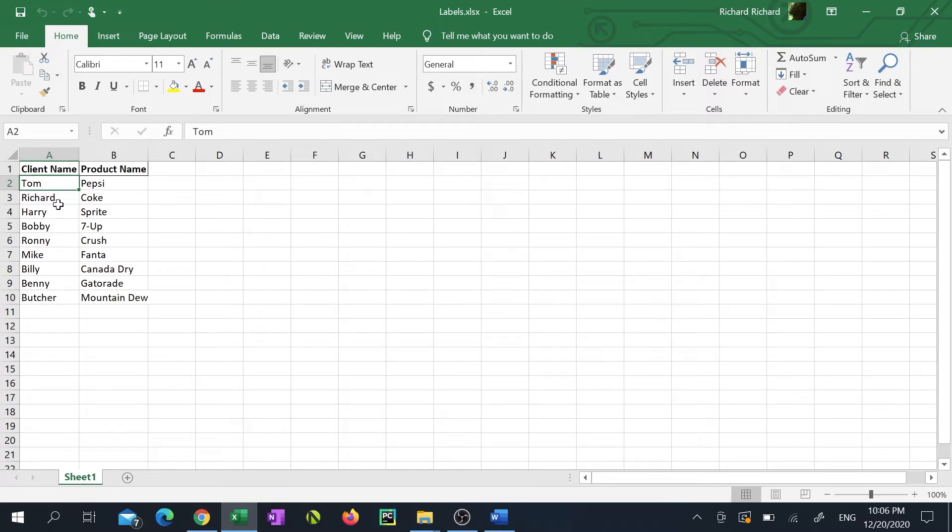This way I can peel off the label and stick it on the appropriate soft drink can, so I'll know that Tom is the one drinking Pepsi and Richard is the one drinking Coke. We're going to be using mail merge to pull the names from the Excel sheet and format them so they can be printed out onto labels.